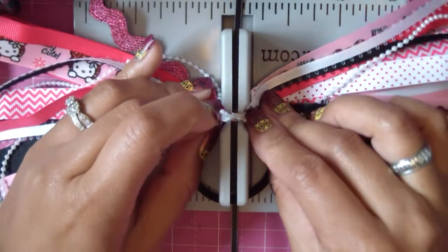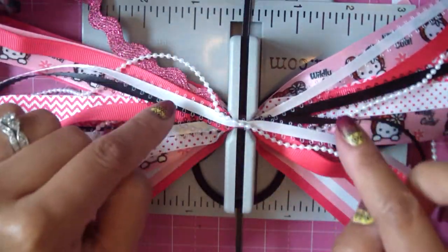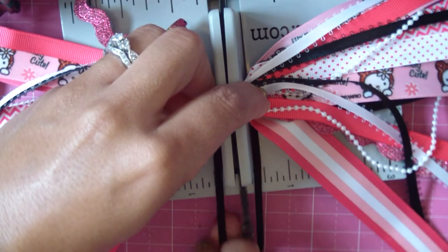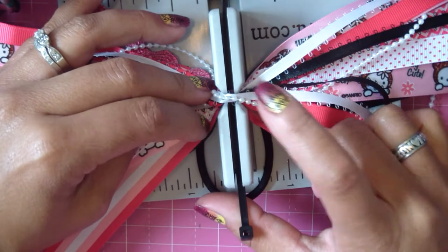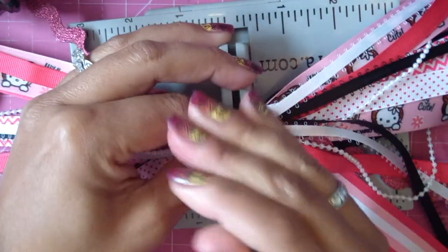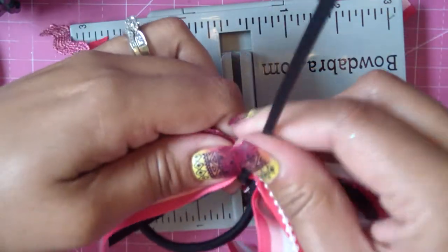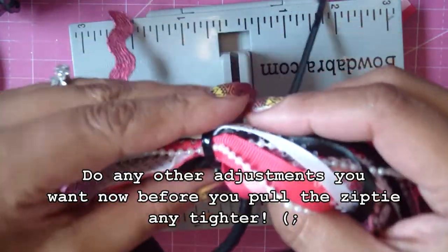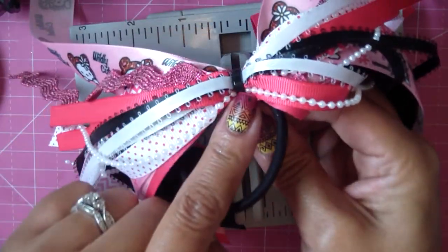Now that everything is stacked up, scrunch it all together with your hands or your tool. Pull the ponytail holder over so you can get the zip tie above it. Since the ponytail holder is the very base, all the ribbons are going to be at the top. Pick up your zip tie, slip it through, and pull it just like a zip tie should be pulled. Pop it out and check it out — it's all on there, all together, one piece. Flip the zip tie so the knobby part is towards the bottom so it doesn't stick up, then continue pulling it until it's nice and super tight.